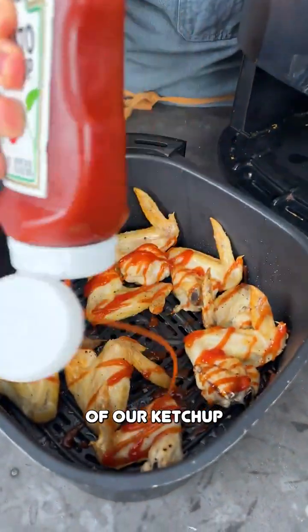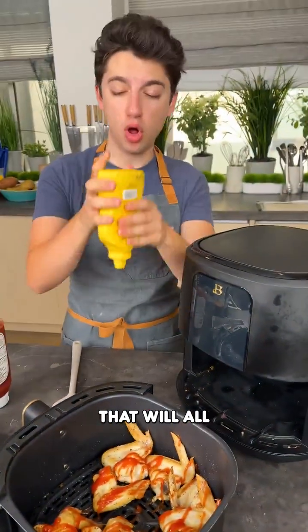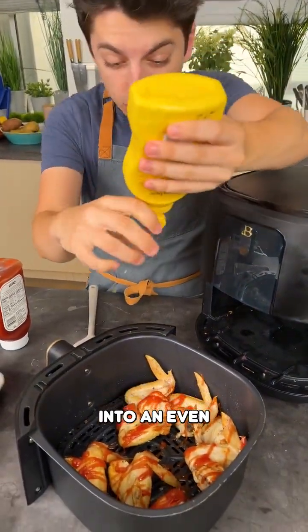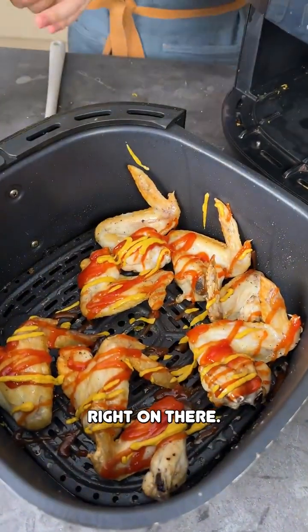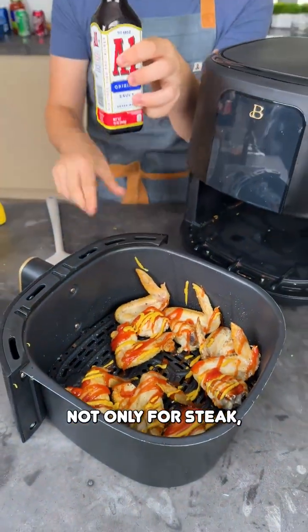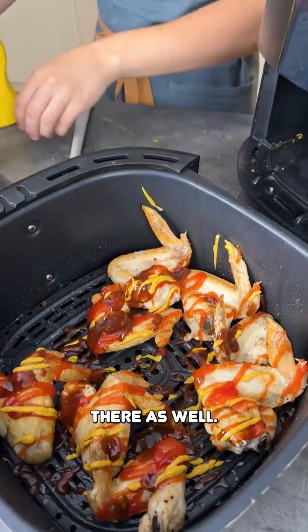Take a little bit of ketchup and spray that all over those wings. You're going to follow this up with some other delicious sauces that will all be mixed up into an even more delicious wing sauce. Then take a little mustard — mustard goes right on there. Then some A1 steak sauce; not only for steak, also delicious on chicken wings, adding nice savoriness all over there.